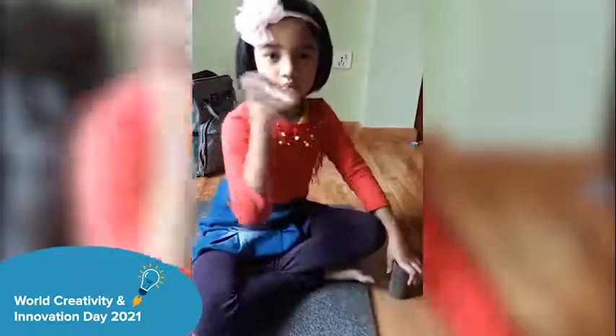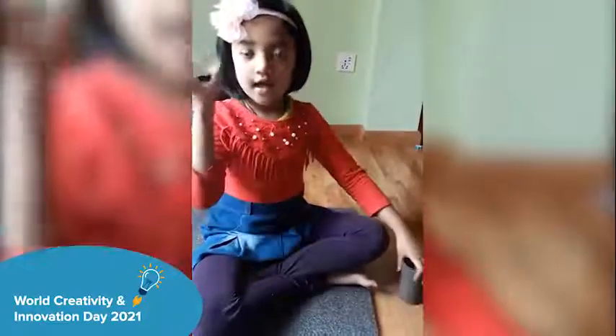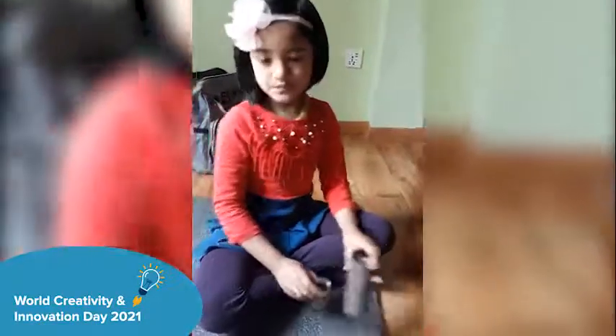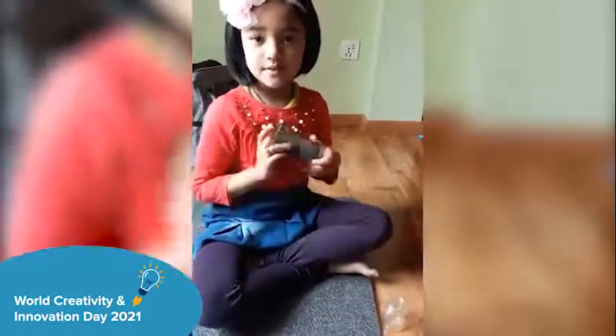So we have the toilet roll and we have the chocolate bottle. We have to paint this and it will be pretty.